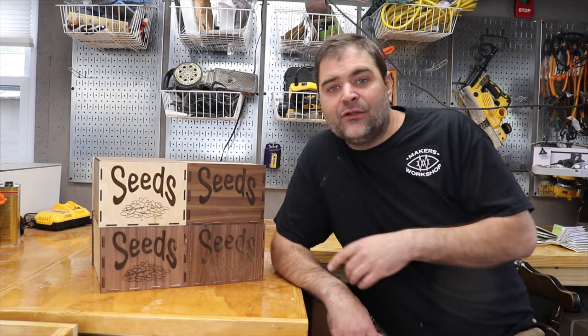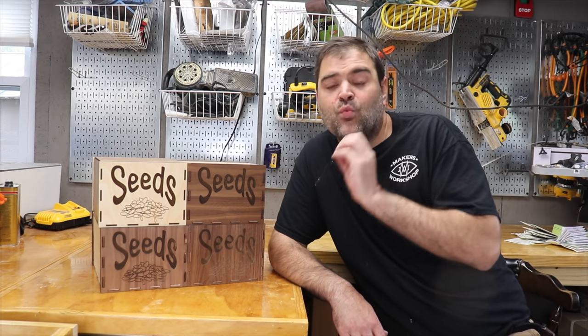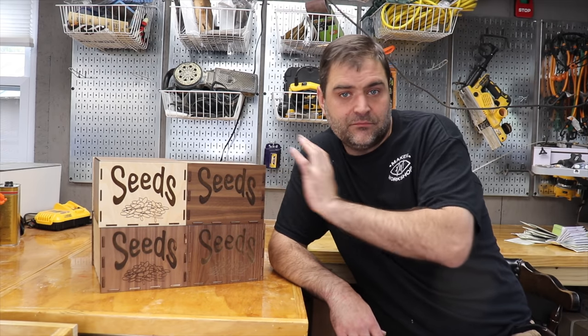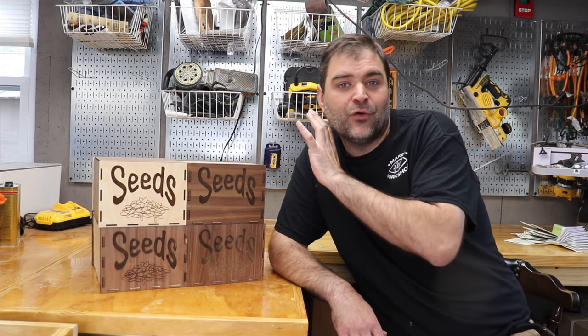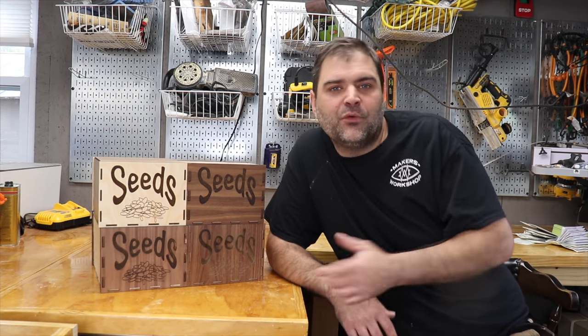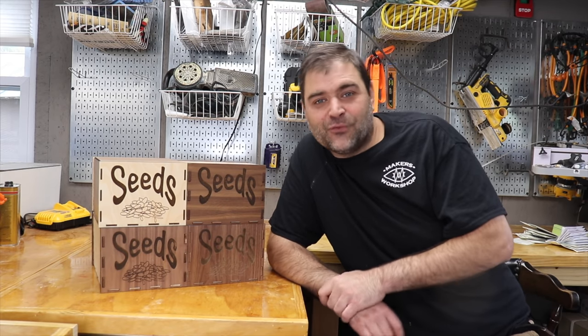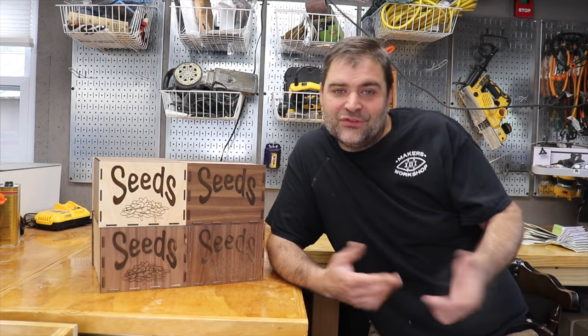All of these design files — all the iterations — the ones for the big laser with the half inch, as well as a set of the same boxes using quarter inch for the Glowforge, are available over on makersworkshop.com. So if you want to give this project a try, head on over there. Thank you so much for watching this video, and we'll see you next time.